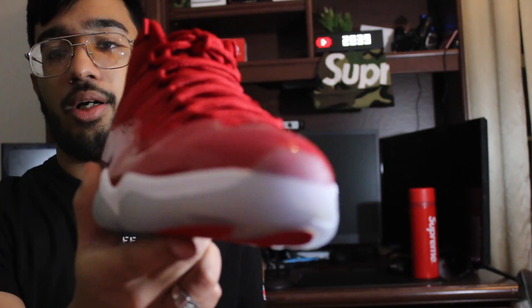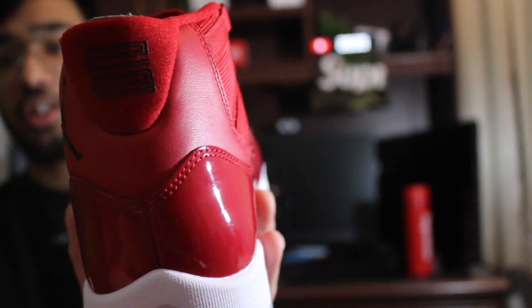And yeah, so these are all the shoes, guys. Boom, right there — Air Jordan 11 Gym Reds. You've got the normal patent leather on the toe and all around the box of the shoe. You got the Jumpman on the heels right there, and of course you can't forget the 23 on the back.